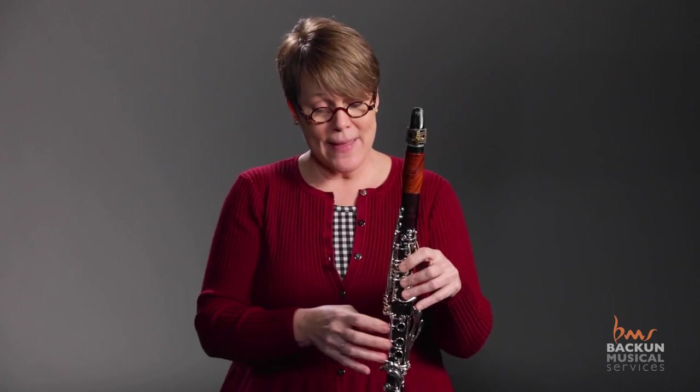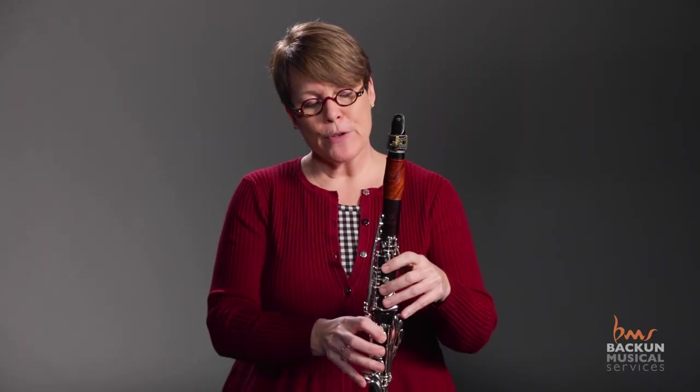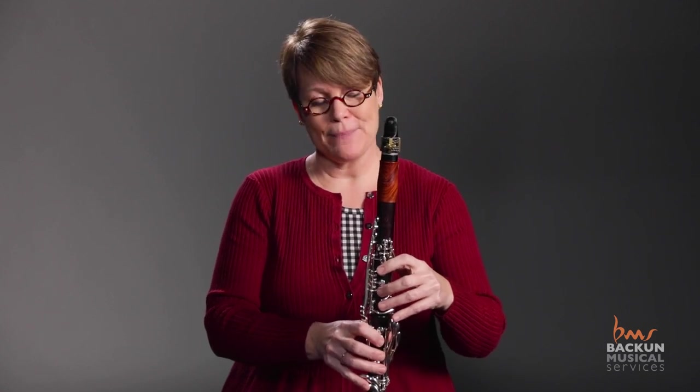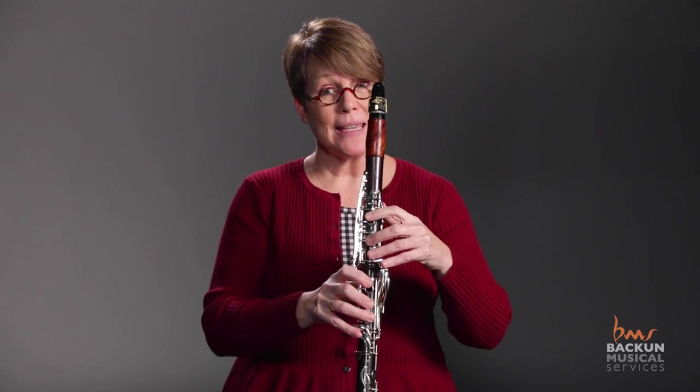Here's where I do something that to me is crucial in teaching the break well, and that's teaching students resonance fingerings from the very beginning. Everybody's going to have their own fingerings they like to use — use what works for you, just use something. I'm going to show you a fingering that works really well for me on every clarinet I've ever played, just the one that works for A and B flat. To that A or B flat I'm going to add 2, 3, 2, 3, and the C key.